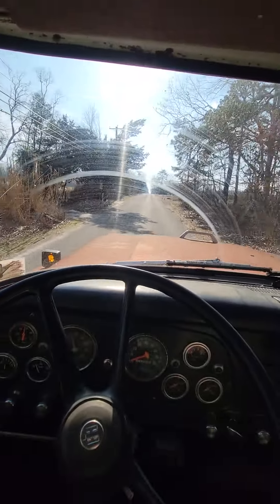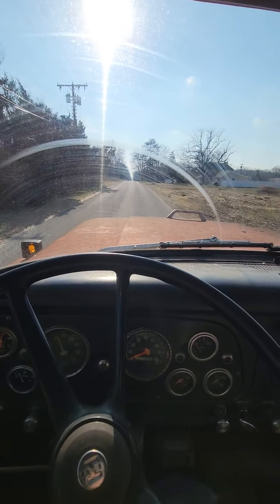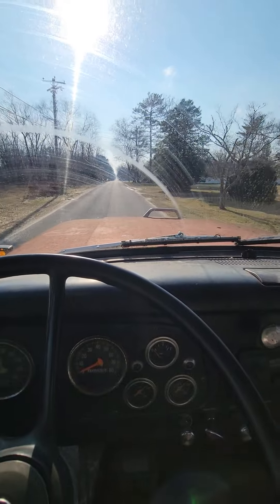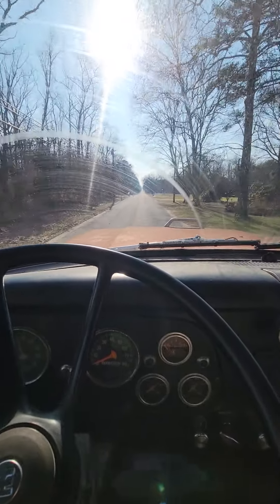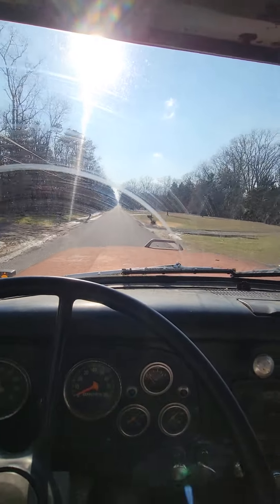She ain't no speed demon, but she doesn't go down the road too bad for an old girl. Pretty nice day out today — it's up in the 30s, and most all the snow we got in the past month is gone.